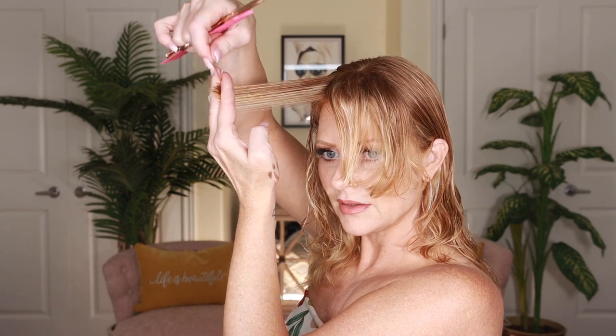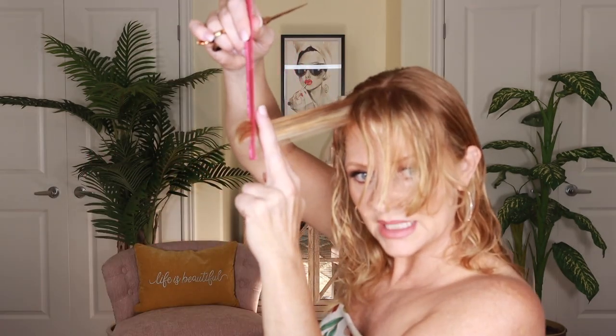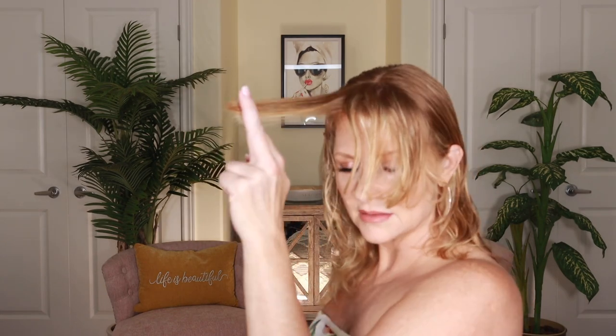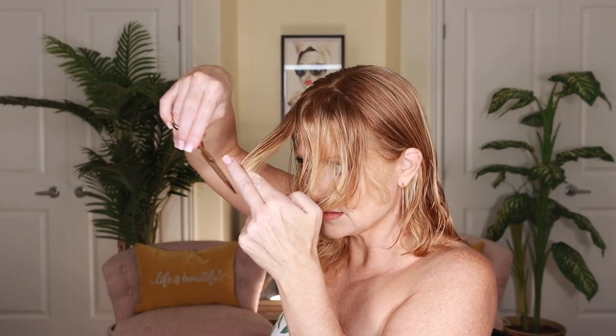I've got a long hair in there that should not be there — that can go back. I'm going to over-direct it towards my nose, so I'm going to find that short piece. There's my short piece, and there are the longer pieces. I'm going to over-direct it to my nose and then trim off that excess.